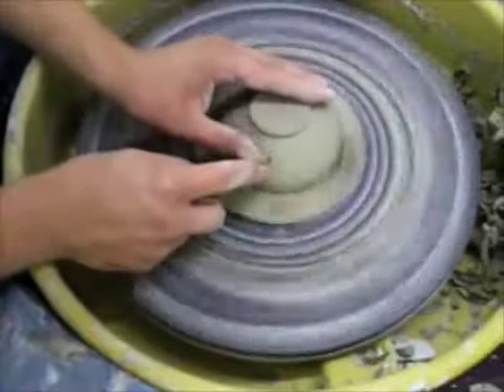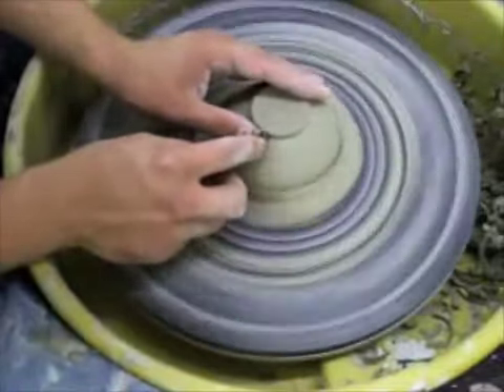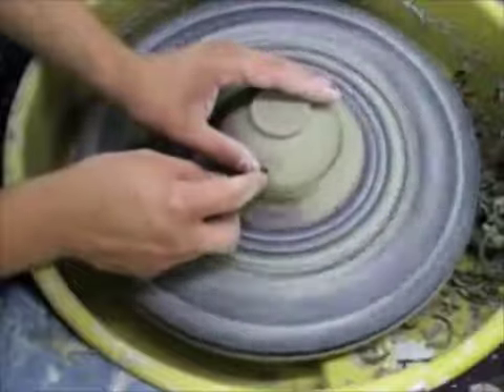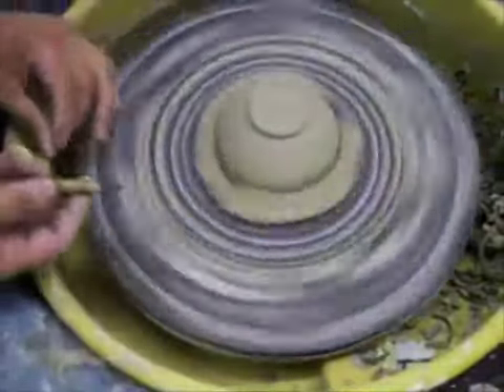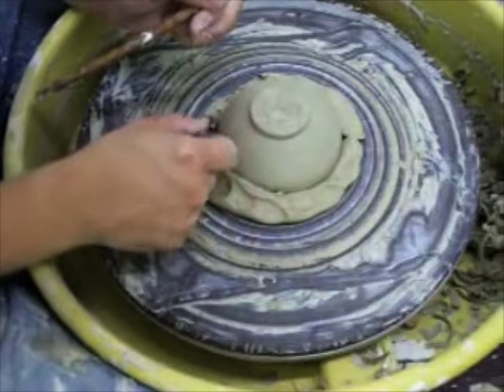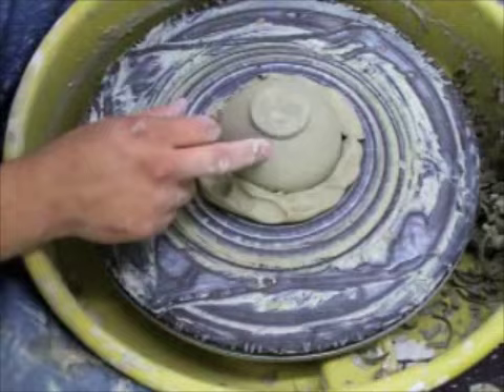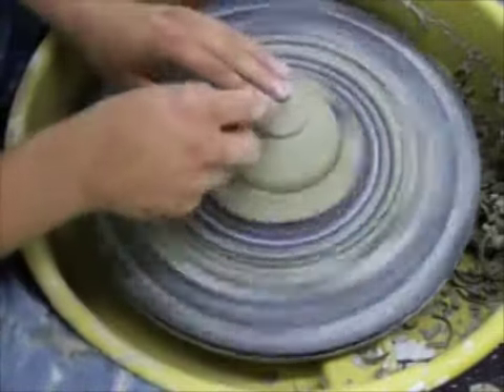How thick is the pot, and how do you know when to stop trimming? You kind of get used to how thick you throw and you know when to stop. Otherwise you can tap on it — you can hear how thin it is — or if it's soft enough, you can press on it. If it gives, stop. If it doesn't give, keep going.